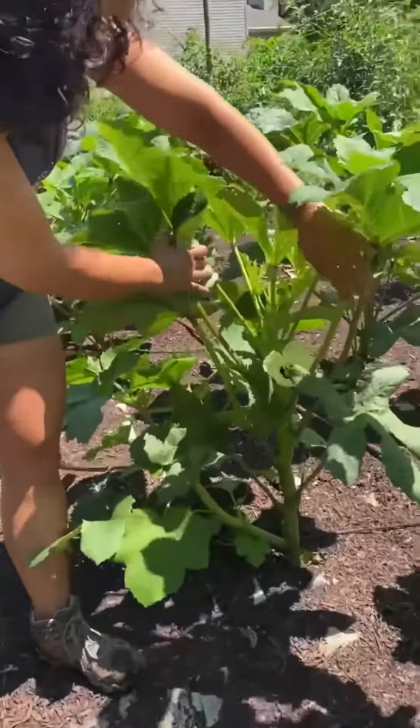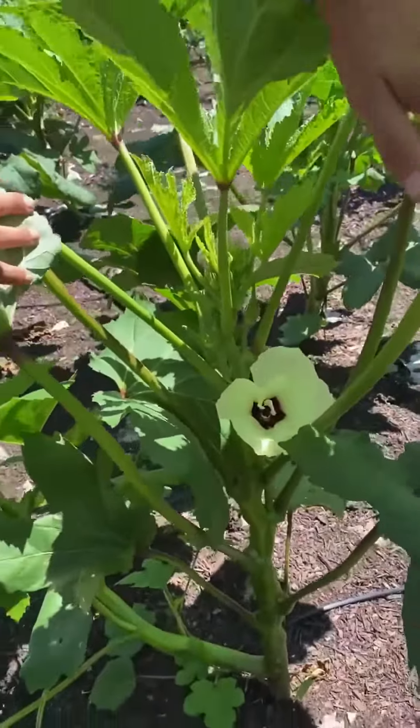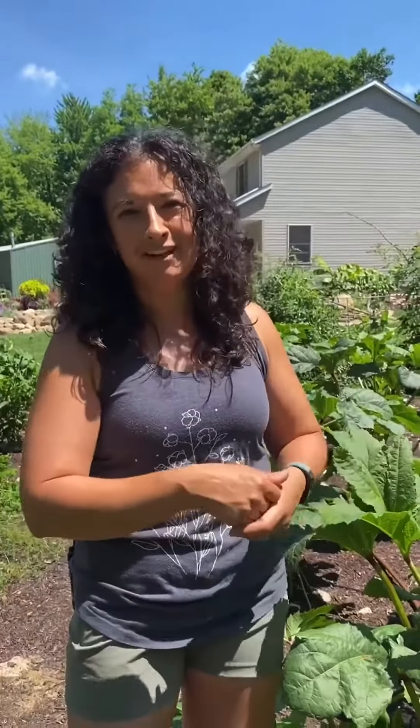My okra plants are really rocking and rolling — this one's got a beautiful flower right here. I like to have 10 or 15 okra plants in my garden because they only have a few fruit at a time that ripens. You need a good number of them so that you can have fresh fruit to cut and cook all in the same evening.